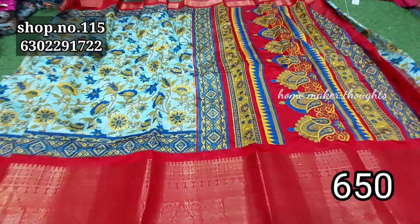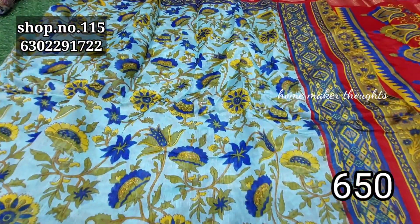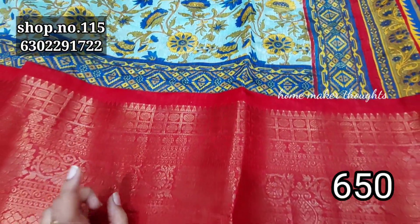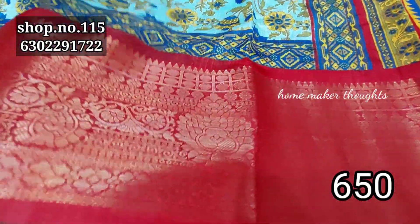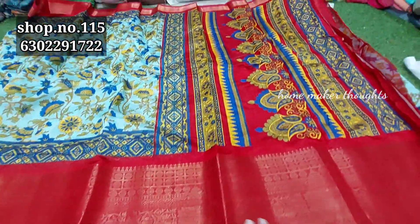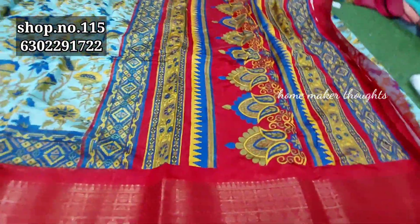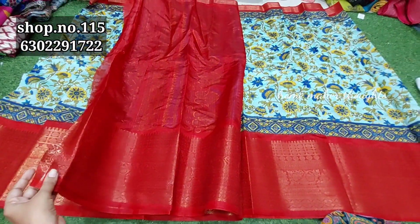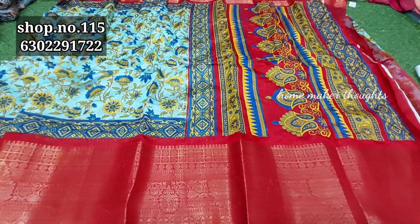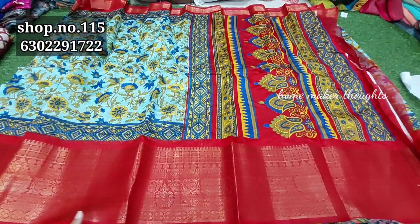This is a green color combination with a blue color. The same border repeats. The border has a little pattern with contrast, and you have a blouse piece. This is a fancy kalamkari saree collection, only $6.50, with free shipping.